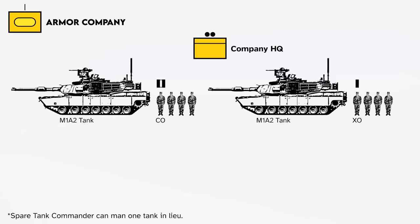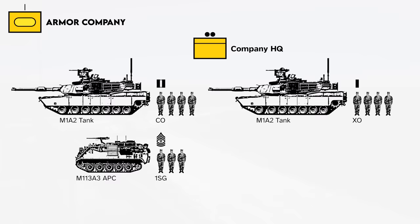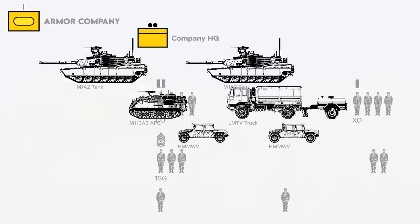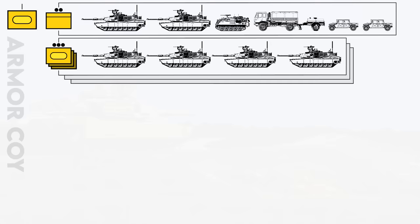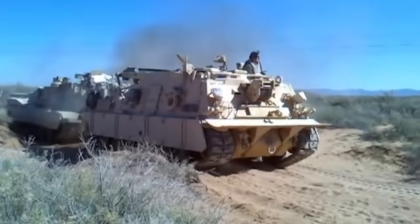The HQ tanks can also act as backup tanks if the platoons take casualties. The HQ's rear echelon has an M113A3 APC for the 1st Sergeant, which can be used to set up a forward command post. An LMTV supply truck towing a water tanker is also organic to the company, as well as two to three Humvees for transporting company leadership in situations where a tank is not appropriate. In addition, each armored company has a field maintenance team attached from its battalion's forward support company to provide repairs and vehicle recovery.